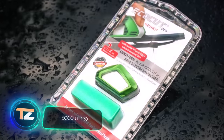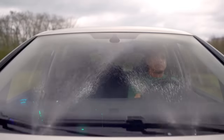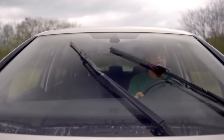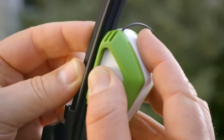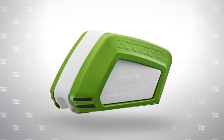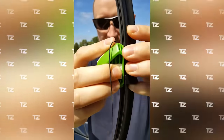EcoCut Pro. Windshield wipers only work effectively if the soft blade is properly shaped and fits closely to the surface. Prolonged use impairs the effectiveness of windshield wipers, but the problem can be solved in a few minutes with EcoCut Pro, a patented German device.